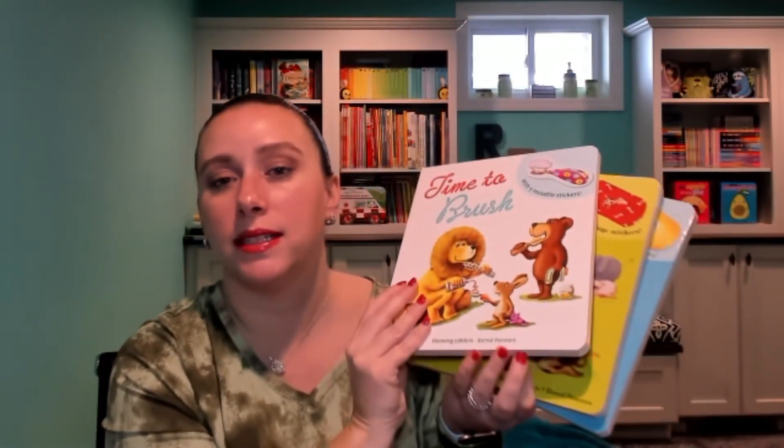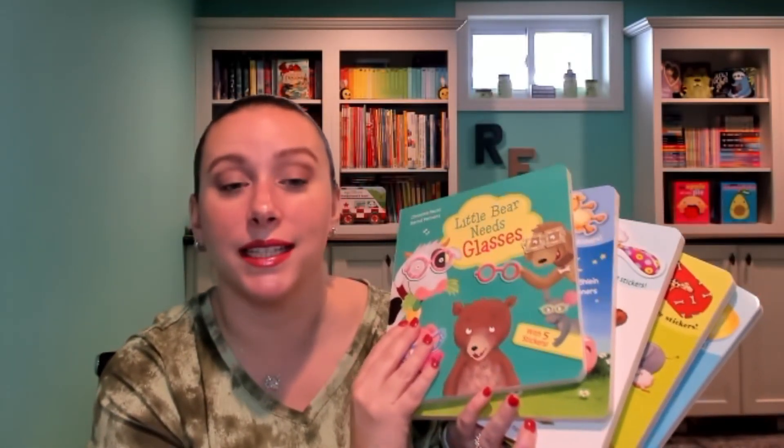So really cute! This is a Kane Miller book from Germany. It is $12.99. You can find this one as well as all the others — All Better, Time to Brush, Kisses Cuddles and Goodnight, and Little Bear Needs Glasses — on my website, which is daniellebookbuzz.com. Thanks for watching. Bye!